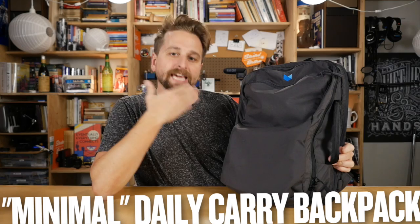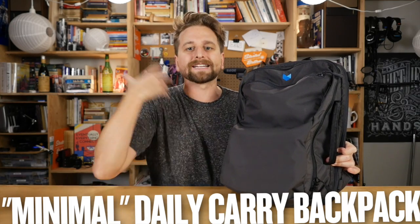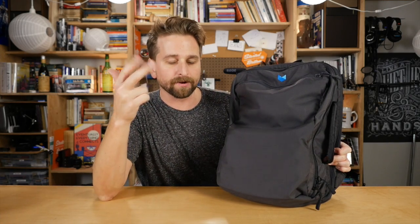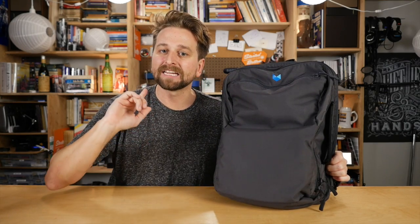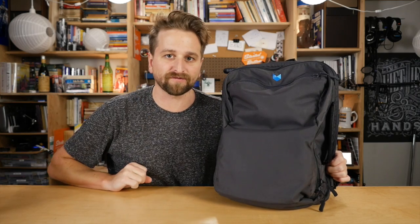It's a daily carry bag — something you're meant to bring everywhere you go on a daily basis. So I think we judge it by at least three criteria. Number one, can it fit enough stuff? Number two, does it look right — is this the aesthetic you're trying to hit? And number three, what's it like to use in daily use?